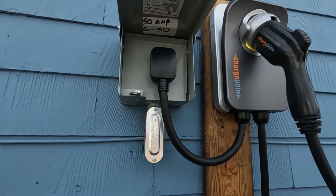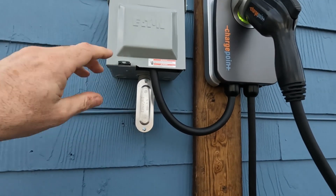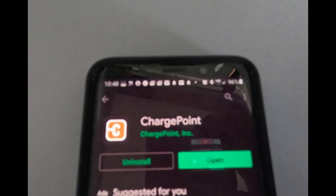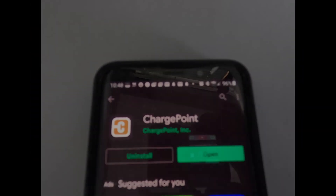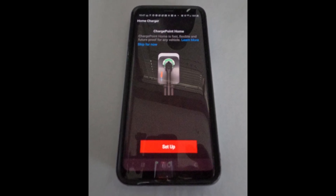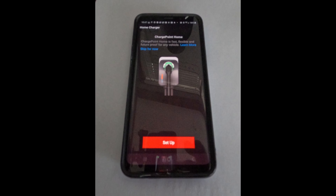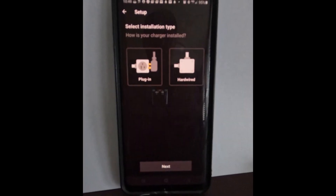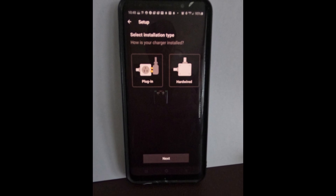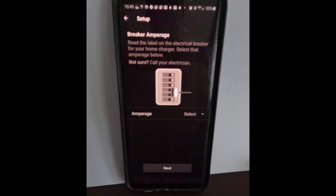Once you plug it in, you can get on your phone and use the app to set it up and get it ready to charge. To use the ChargePoint app, download it to your phone and go through the setup process where you create an account using your email address — it's all self-explanatory. You'll see an option for whether you're plugging it in or hardwiring it.